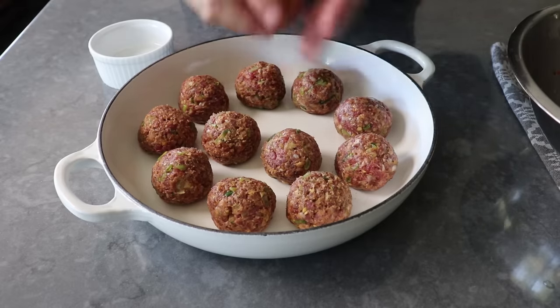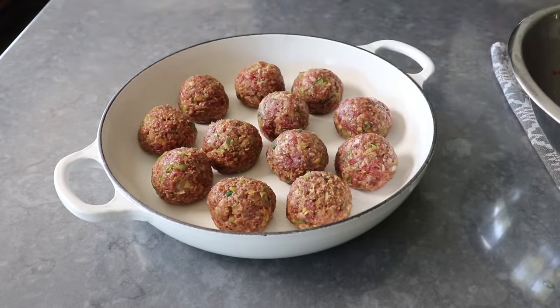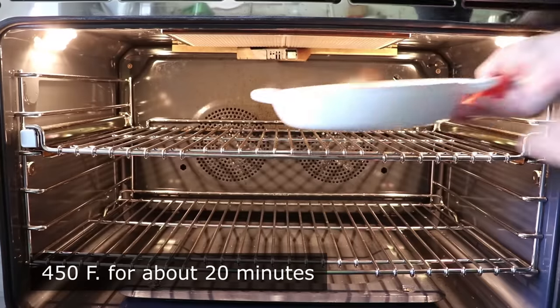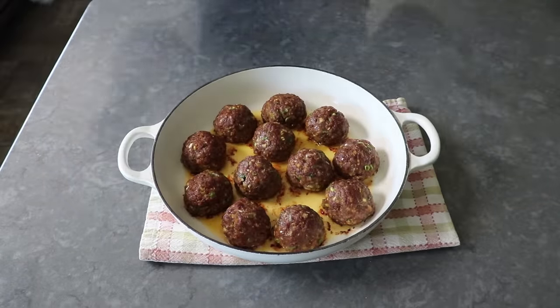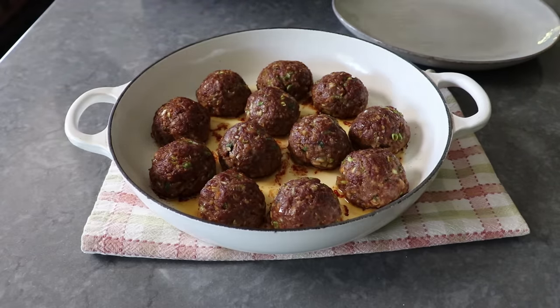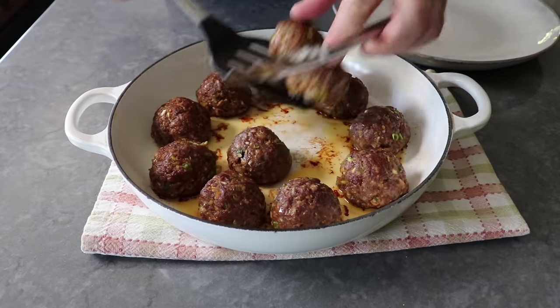Moving along — once our meatballs are shaped and in the pan, we'll go ahead and brown those by placing them into the center of a 450-degree oven for about 20 minutes, or until nicely browned, hopefully looking something like this. Once we've completed that browning step, we will carefully remove those from the pan to a plate and reserve them while we make the sauce we're going to glaze our meatballs in.